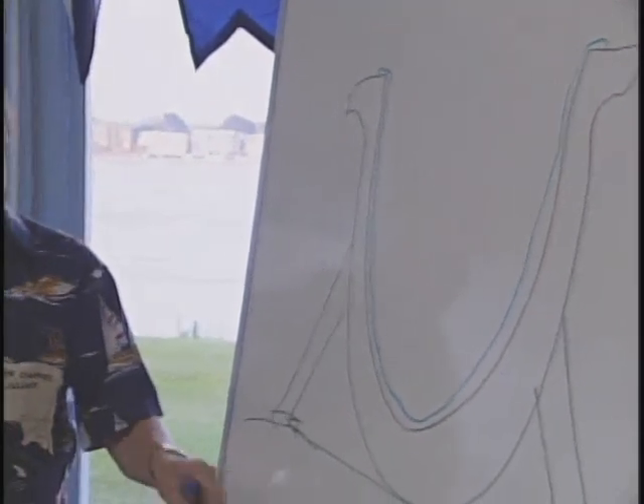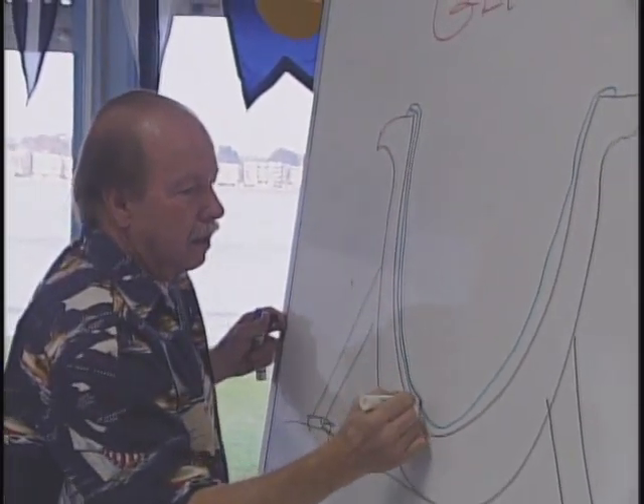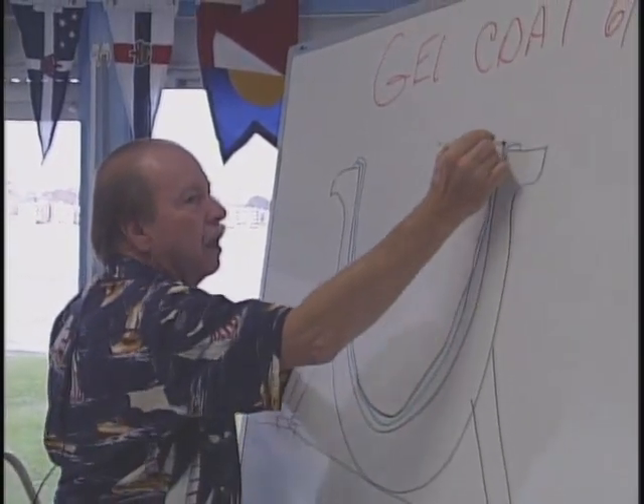After the gel coat, they spray a layer of black catalyzed resin, so this has got a layer of black in it. When you lay the glass cloth in, if there's a bubble in the glass cloth, it shows up as a white bubble — it shows up really good on the black background. So the guys rolling out the fiberglass cloth can see those white bubbles against the black background. Any time you do a repair on your hull, you'll see as you get through the white or blue gel coat, there'll be a black layer underneath it.